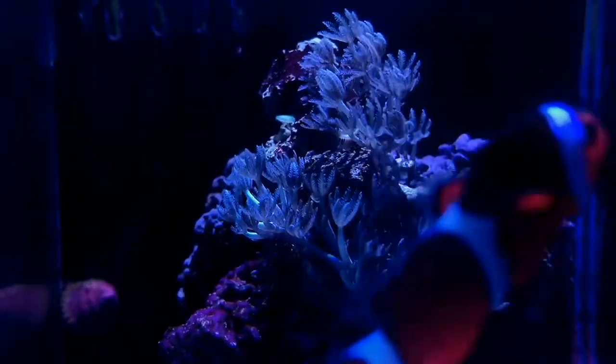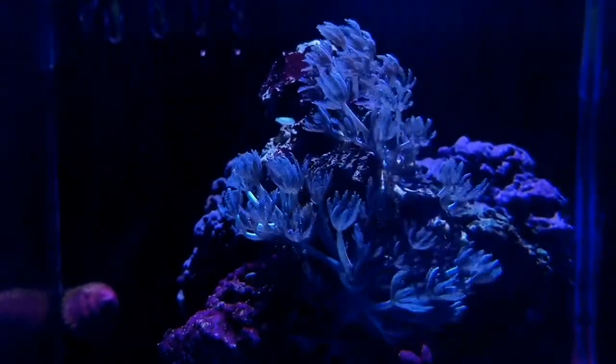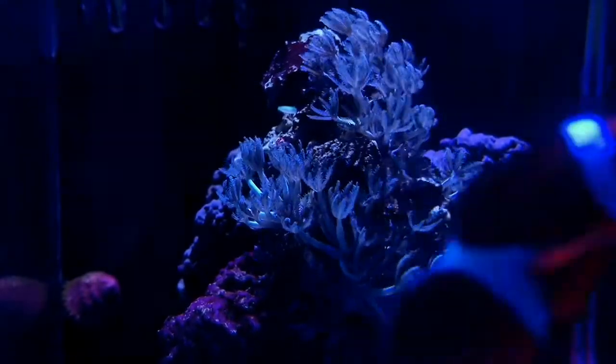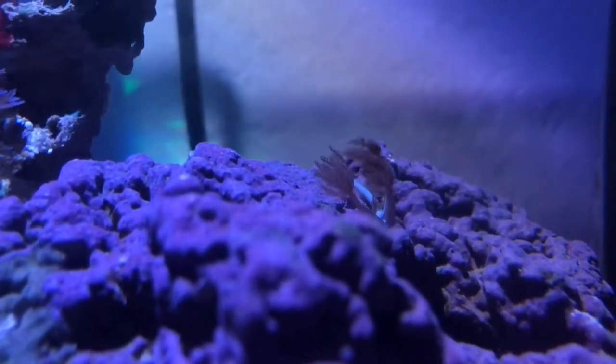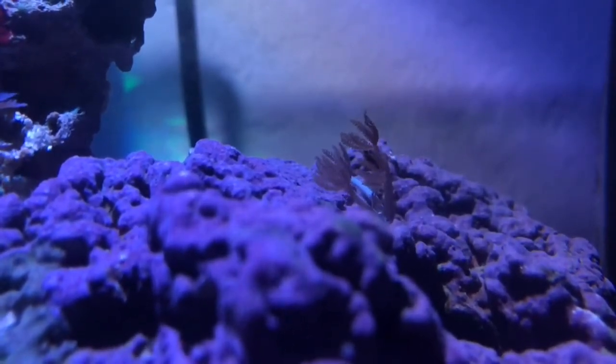This coral right here has got to be my most favorite coral by far in the hobby — this is my pulsing xenia. A lot of people see it as a nuisance coral because it can easily take over your tank, so it's best to isolate it on its own little rock. But I just love the way it pulses and flows in the tank; it makes everything look so natural.